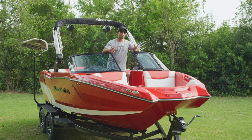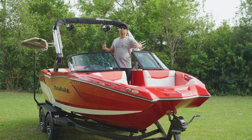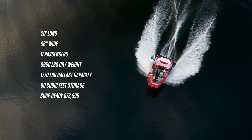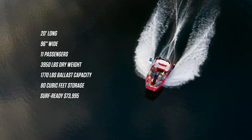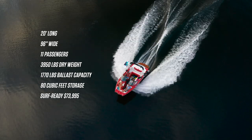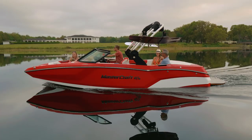Here are the quick specs on the new NXT 20. The boat's 20 feet long, the beam or the width is 96 inches — a big upgrade from the previous generation, as that boat was 91 inches. The boat weighs 3,950 pounds, carries 47 gallons of fuel, and 11 of your closest friends.